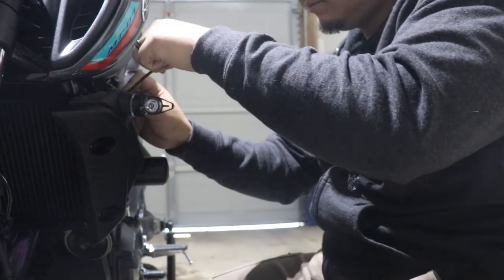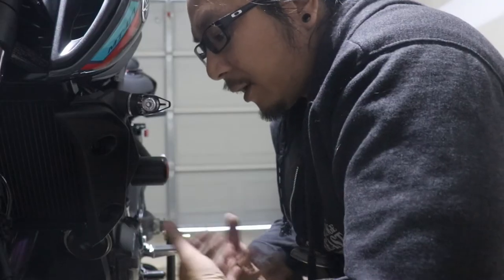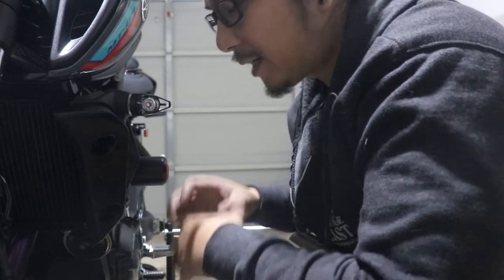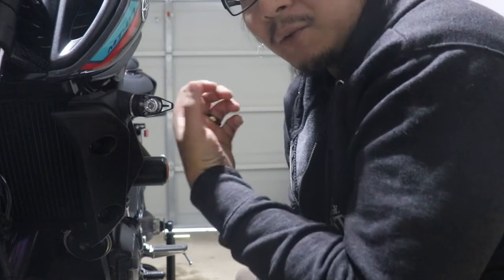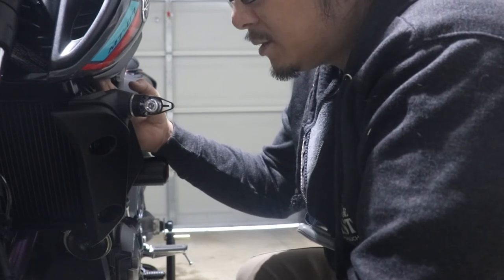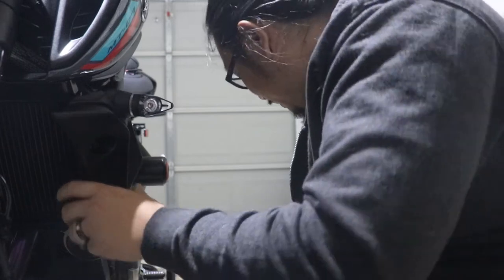Now we just have to remount this. You're going to have a lot of excess wire after you plug it up. So after you mount it, you'll have to deal with that somehow — that part's up to you. What I did was fold up the wire a little bit, put a zip tie around it, and tuck it behind this plastic right here. The zip tie will keep it together so it's not everywhere, and it should stay up here pretty good until I need to take it out, at which point it should come out easily.